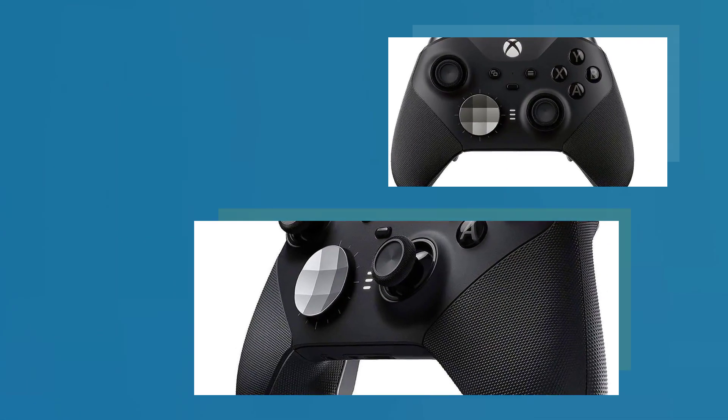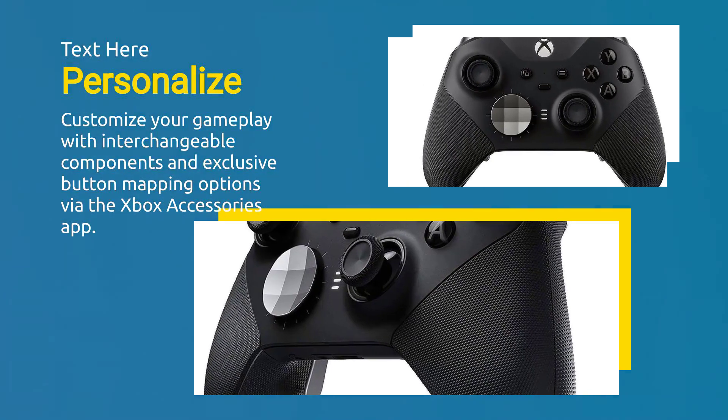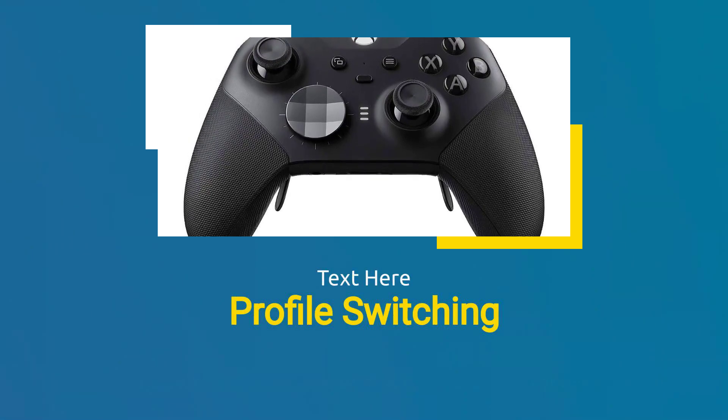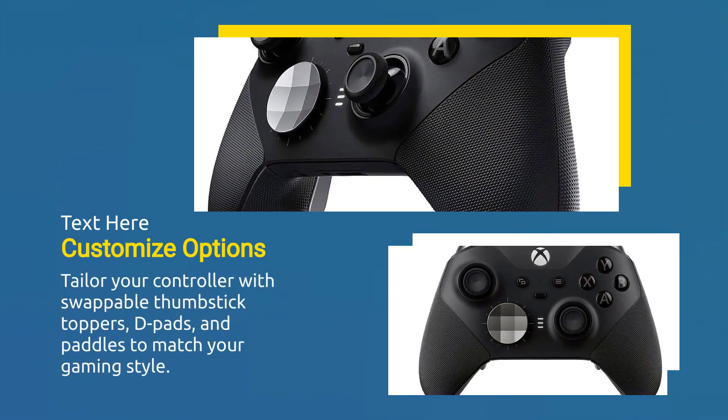Customize your gameplay with interchangeable components and exclusive button mapping options via the Xbox Accessories app. Save up to three custom profiles directly on the controller and switch between them seamlessly. Tailor your controller with swappable thumbstick toppers, d-pads, and paddles to match your gaming style.